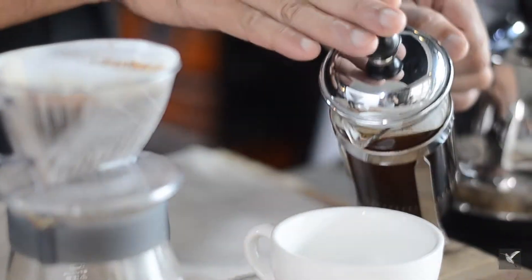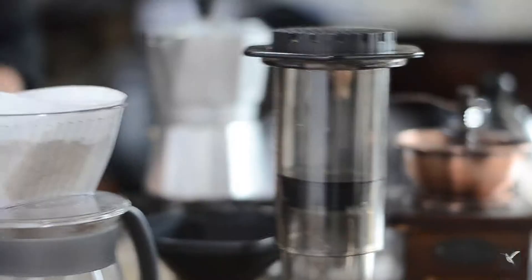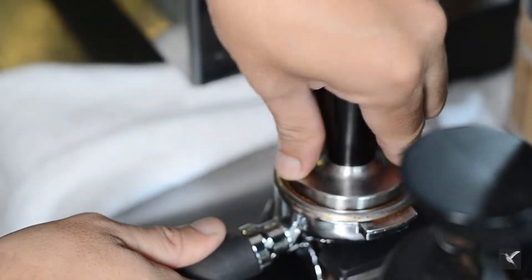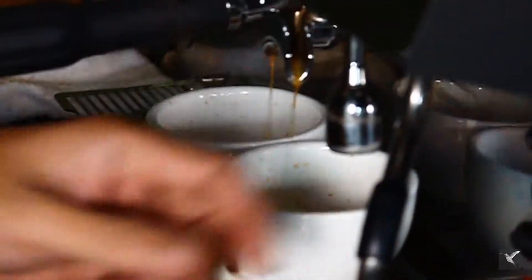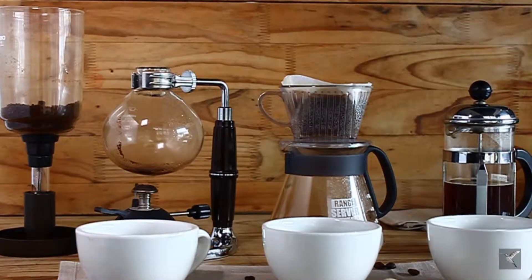We are going to give you a broad understanding whether you are a coffee enthusiast or just a regular coffee drinker. We'll give you not just basic but vast details on how you can make a perfect shot of espresso using your espresso machine. I'm also going to teach you how to make a perfect brew right at your own home by using all these different hand brewing methods.